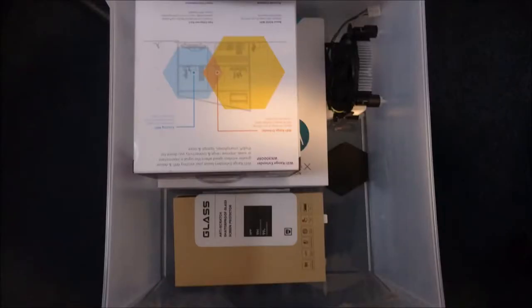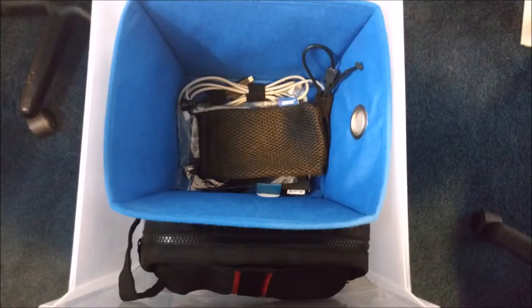In the middle drawer I have a glass screen protector, my mouse weights, a stock Intel CPU cooler, my old phone box — I ended up giving that phone to my brother — and my Wi-Fi extender box. I have reviews on quite a bit of this stuff. In the top drawer there's a box with cords and PC accessories, a little pouch with SD cards and mini SD cards, and inside the bigger pocket I keep my small tool kit with tiny screwdrivers for fixing electronics.